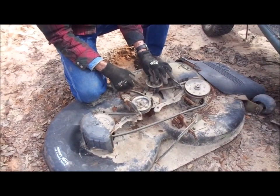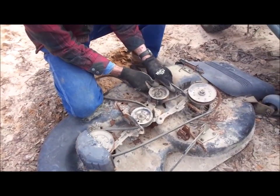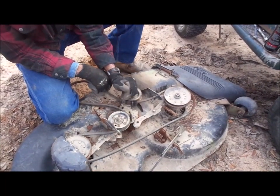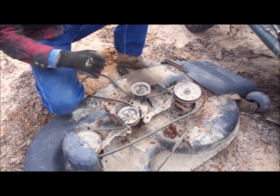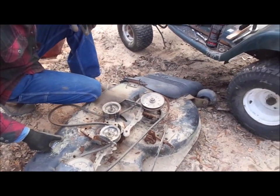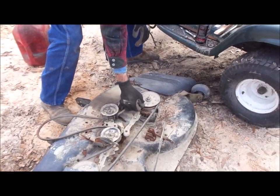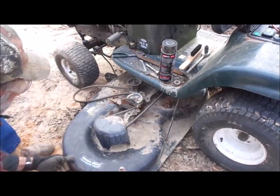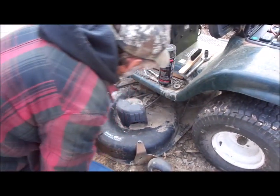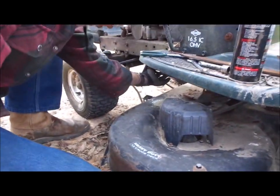Earlier, all of the blade engagement mechanism on the deck was frozen and wouldn't move at all. We've taken it apart, ground all the rust off, and re-greased it. Now this is the part that locks your blades in and out underneath the deck — and we've got it all working. Now we put the deck back under the lawn mower. It's really just as simple as sliding it under sideways — it's kind of heavy so you have to take your time. Once it's under there, the first thing is to hook the belt back up around the front of the motor.